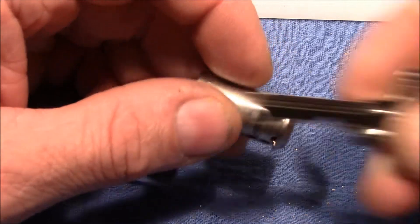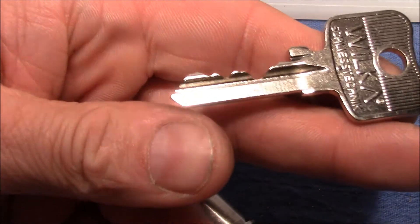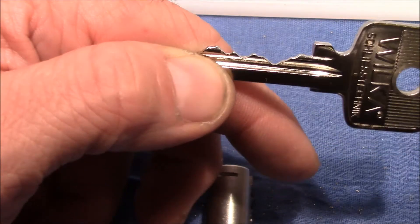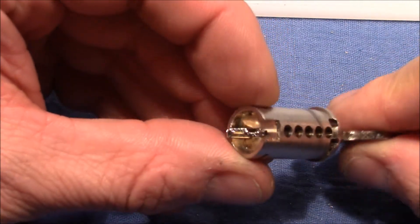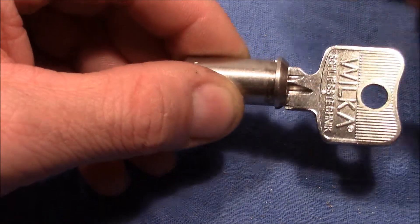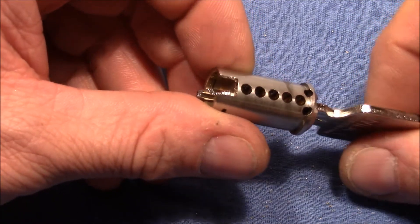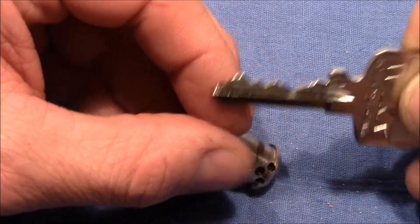An interesting note regarding the key: this is a 6-cut key — 1, 2, 3, 4, 5, 6 — but we have only a 5-pin lock. You can see when you insert the key that it's way too long. This is how it was sold. I think they just make 6-cut keys for 6-pin locks, no matter if the lock has 6 pins or 5 pins. It's a cost-saving measure to produce only one type of key.